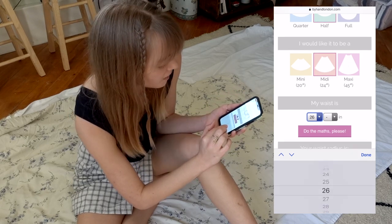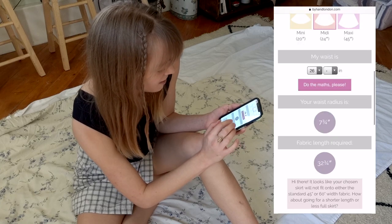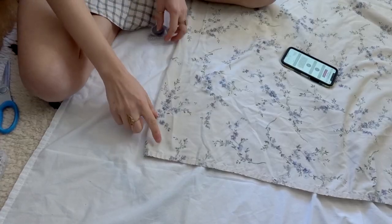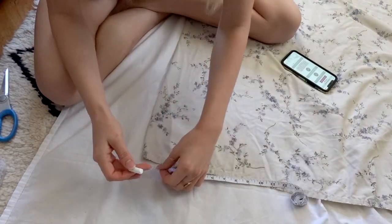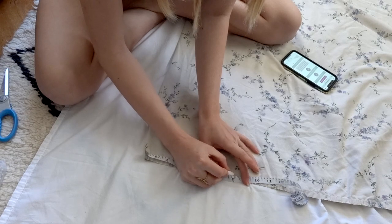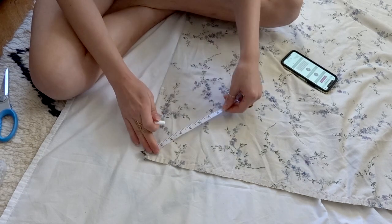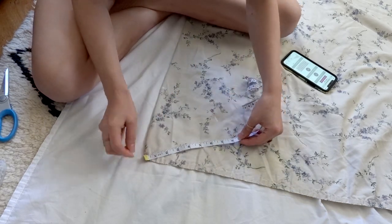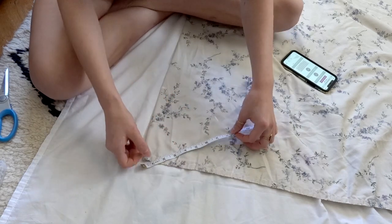The waist radius comes out to seven and three quarters inches. I'm taking this corner — which has one open side and one folded side — and it would be helpful if you have a piece of chalk. I'm going to go from the corner, mark seven and three quarters down on this side and on the other side as well, then go to the middle and keep going around until I've got a full quarter circle marked out.